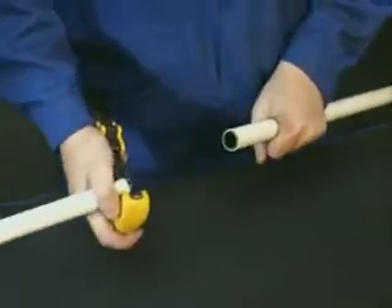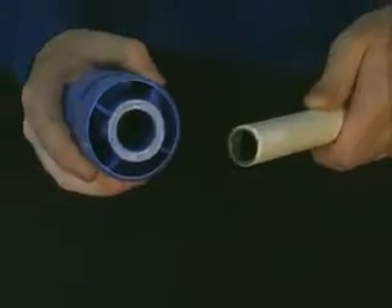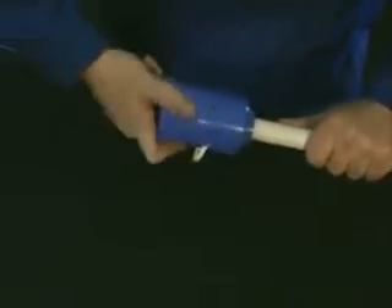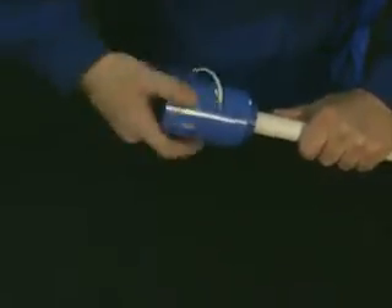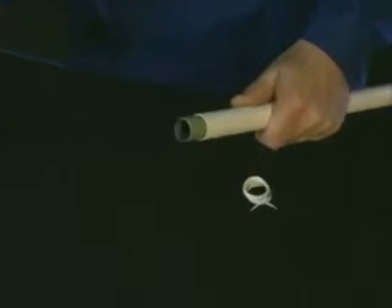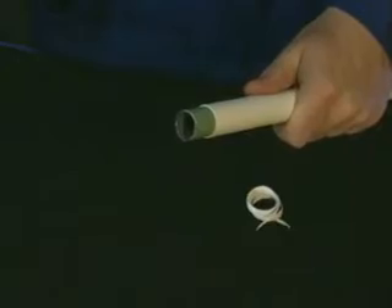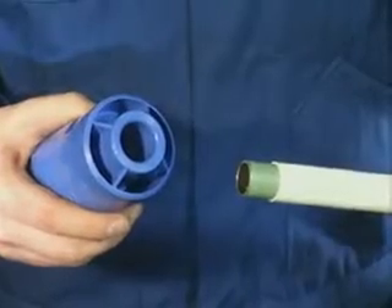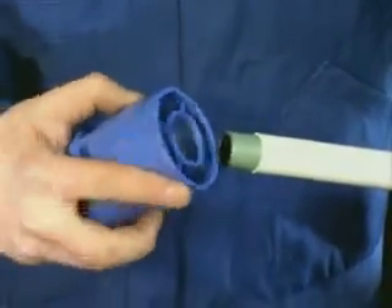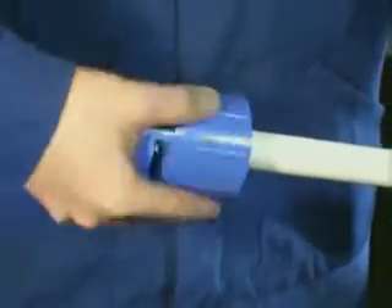After cutting the Mapress carbon steel system pipe with a suitable pipe cutter to length, the plastic coating must be removed to insertion distance with the Mapress stripping tool. Use the same tool to deburr the end of the carbon steel system pipe outside and inside carefully.